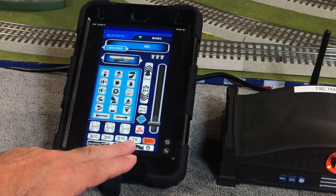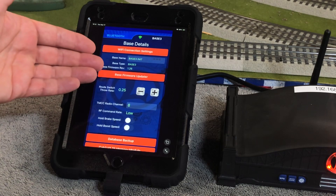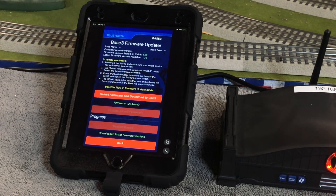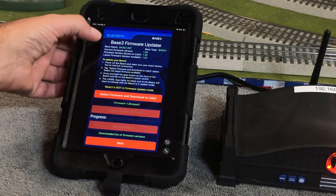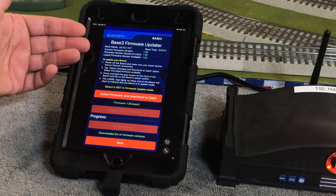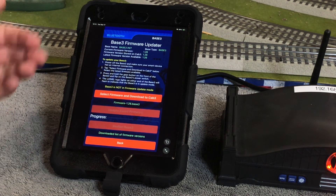We'll push the base configuration button. We get to the Base Firmware Updater — we're going to select that. Because we are connected to my base and connected to the internet and I've downloaded 1.26 before, you'll see that these versions are all the same: current version, firmware version on CAB3, latest firmware version available. Right now it's all 1.26.